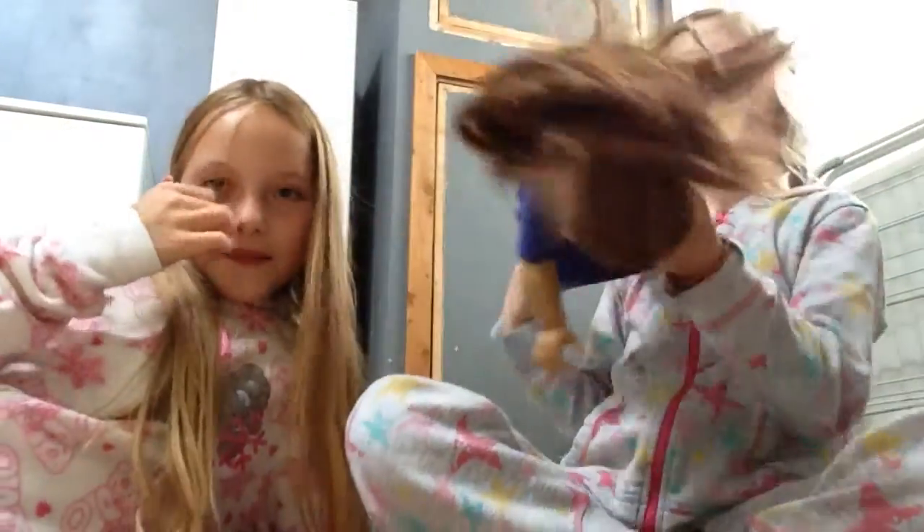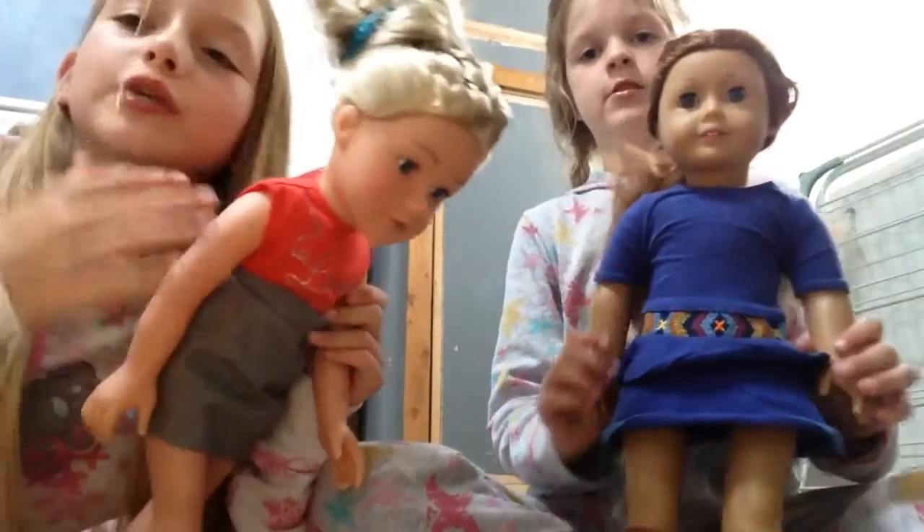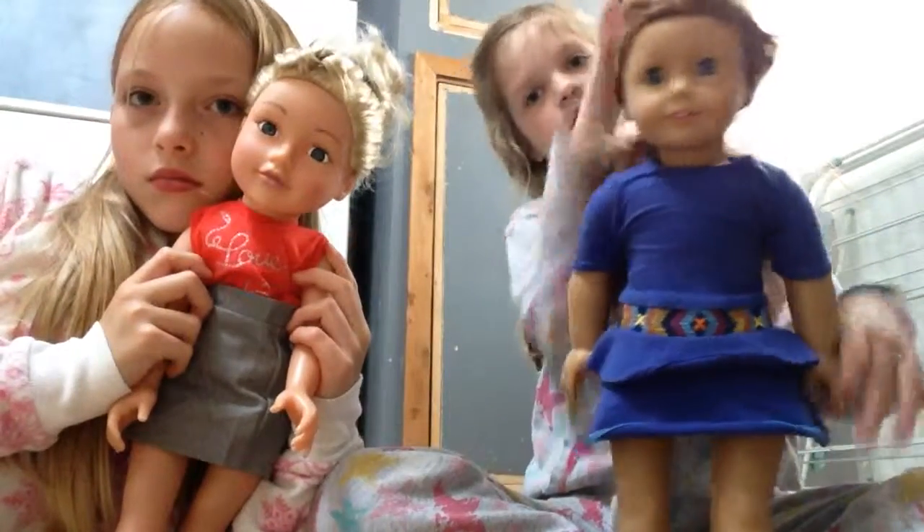Hello guys, we are going to be making rooms for our doll. I've got Sage here and I have got Bella. Her original name is Chelsea, but I renamed her. That's the only friend doll — mine's an American Girl doll.